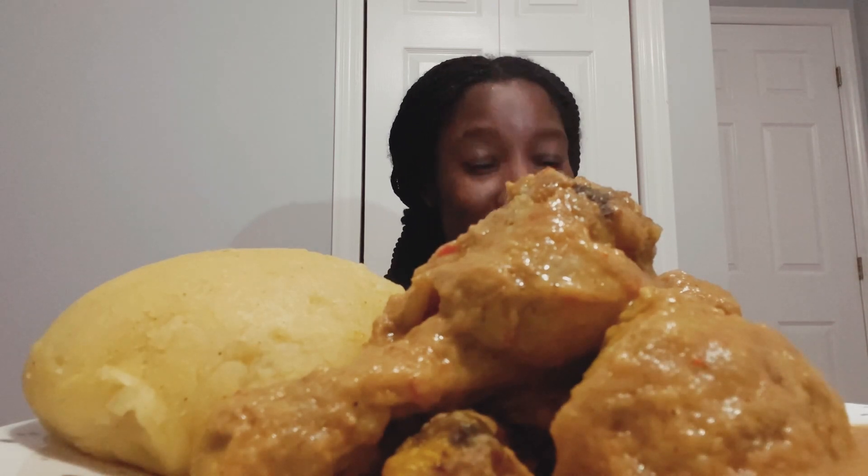Before we start, let's pray. Father, I ask you Lord God that you bless this food as I eat it and as my viewers watch. I pray you guide us, I pray you protect us, and I pray that you provide for every one of us. In Jesus' name, amen.